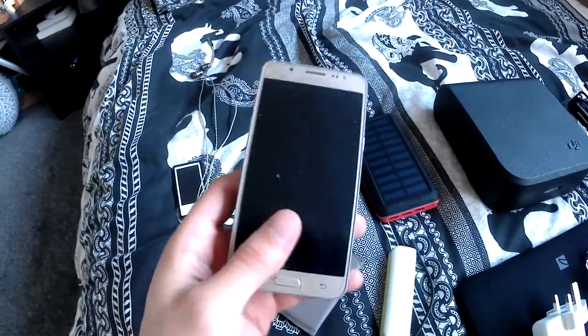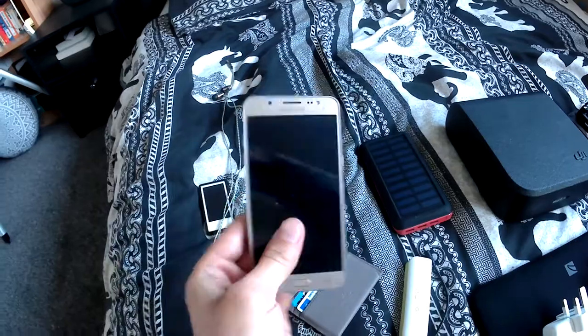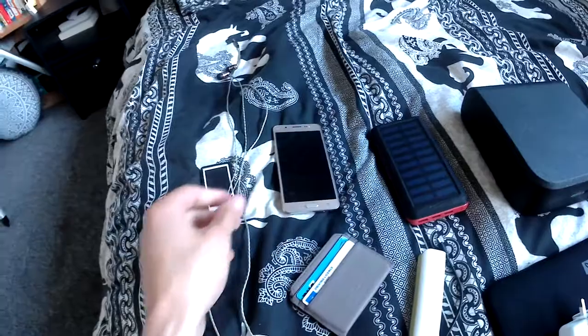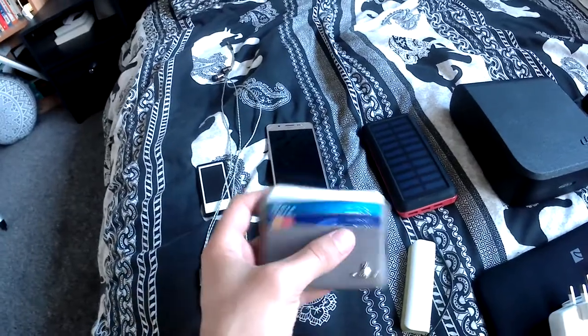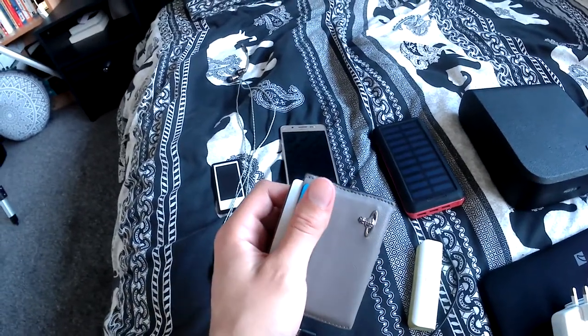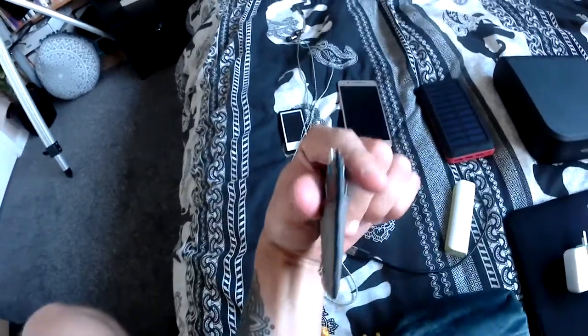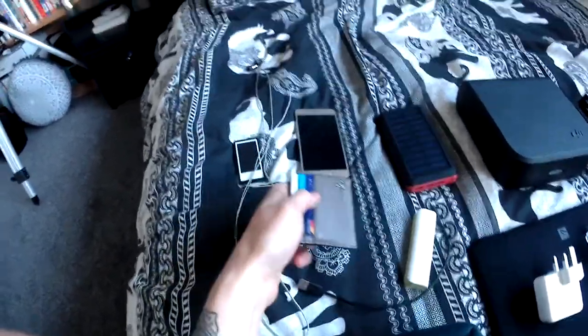So then we've got the phone. This is the phone I use — it's also the phone I use for my DJI Spark drone when I want to record footage. Then we've got a wallet. I always take this wallet with me because it's the smallest one I have and it fits really comfortably in a pair of skinny jeans, for example, without taking up too much room.